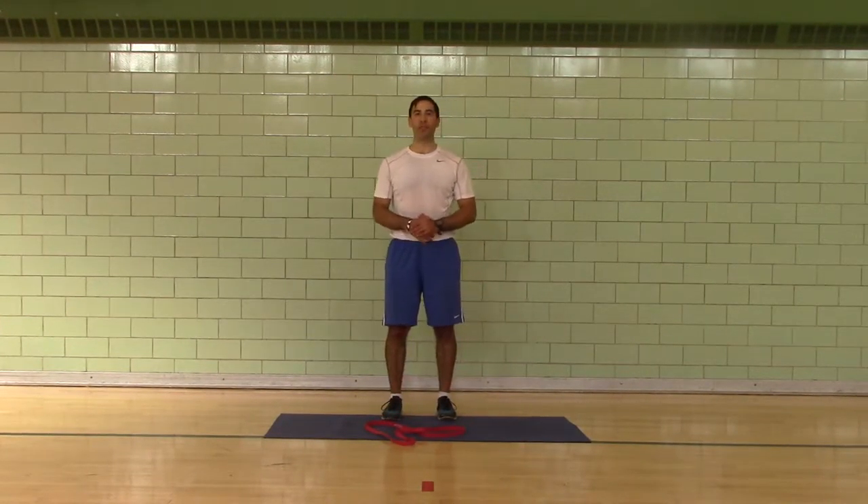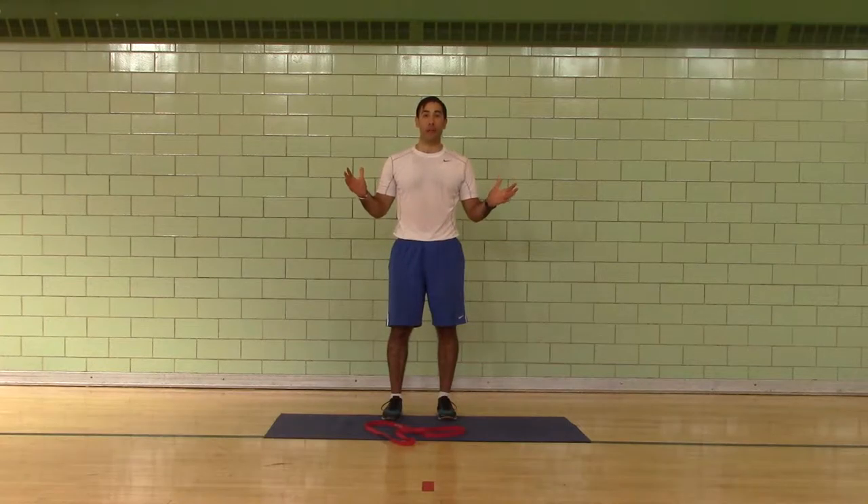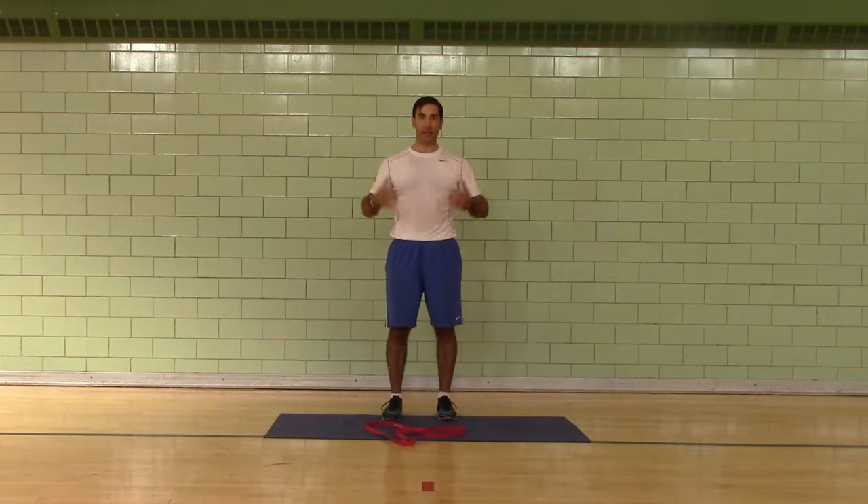Hi, I'm Coach Mike and welcome to Change Your Body Boot Camps. Today we're going to do the day one stretch routine. Now, I'm a little bit wet because I just did a challenge workout and it was a hard one, so bear with me please.